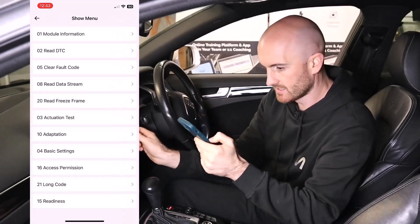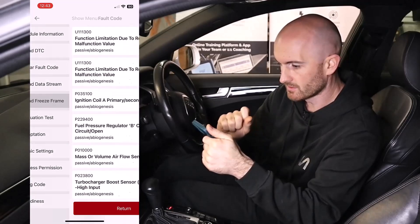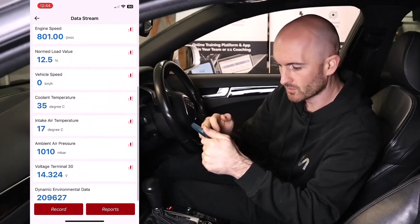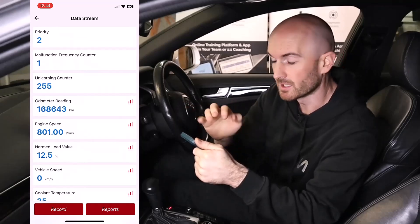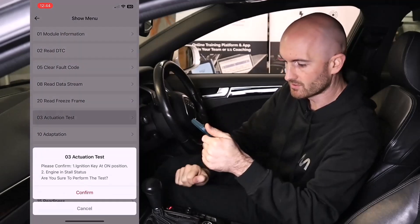The other thing we've got here is freeze frame data, which applies to diagnostic fault codes. We can see data points at which a particular fault code occurred, so these can be really useful for diagnostics. Let's go back out — I can see we've got an actuation test here.